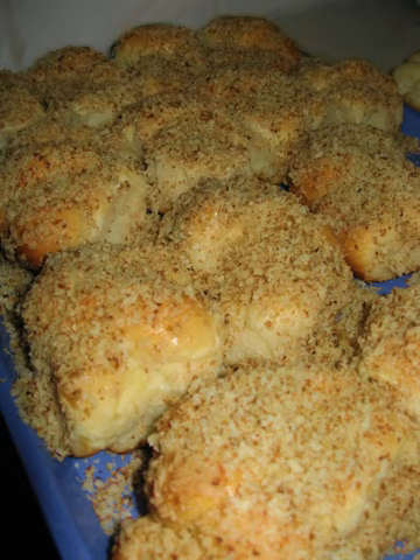Sfintasori, or Misenici Moldovanesti, are traditional pastries from Romania and Moldova made to commemorate, on March 9 or March 22 as per the Julian Calendar, the Christian feast of the 40 Martyrs of Sebastei — a traditional holiday in Romania and Moldova.